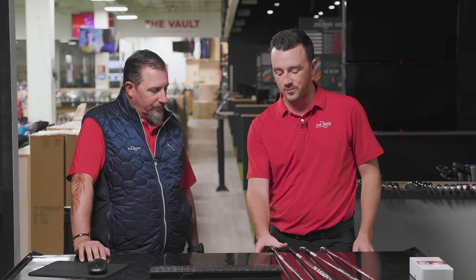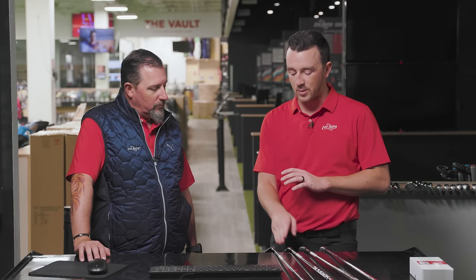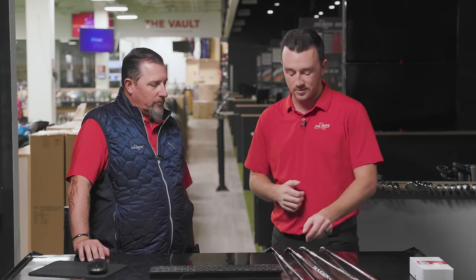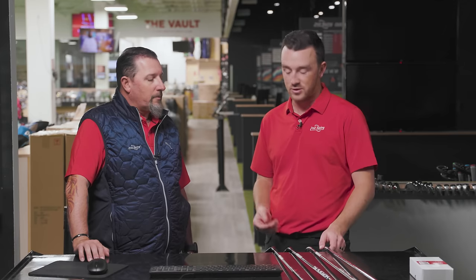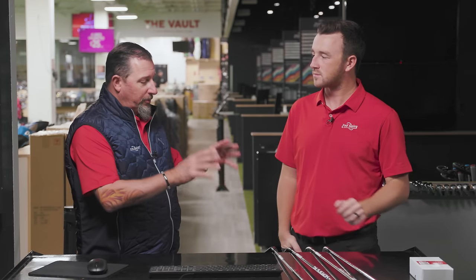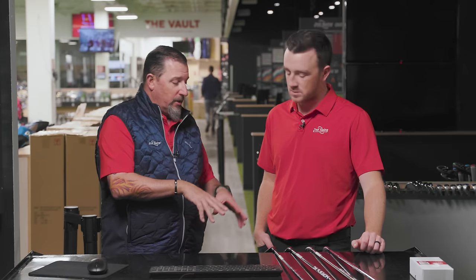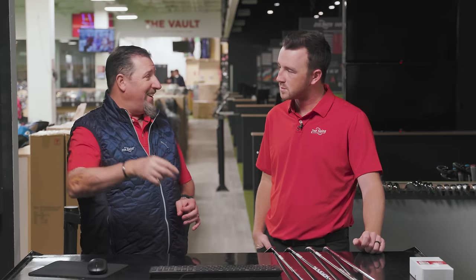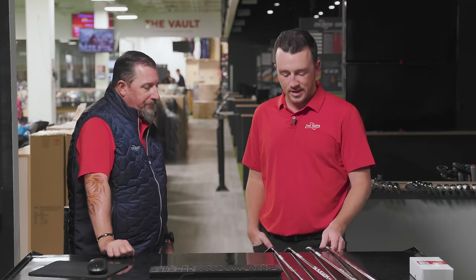We should see a lot of difference in performance. Hybrids and seven woods typically go higher in the air and have the stopping power a player might want. But you might see more workability or lower launch with utility irons or even a traditional iron. Everything here is in that 21, 22, 23 degree range. If you're looking for something to chase down the fairway, trajectory matters less, but if these are clubs coming into the green, you want to create that good landing angle so that when you get it there, it stops.